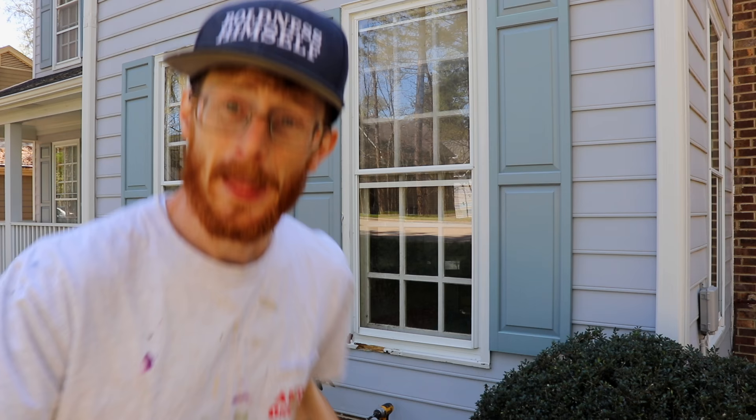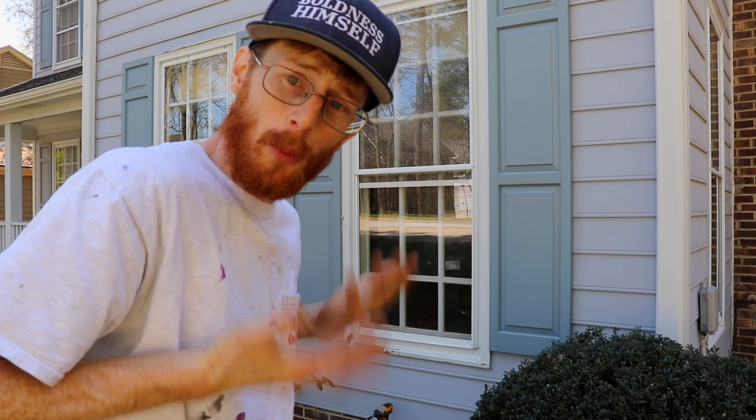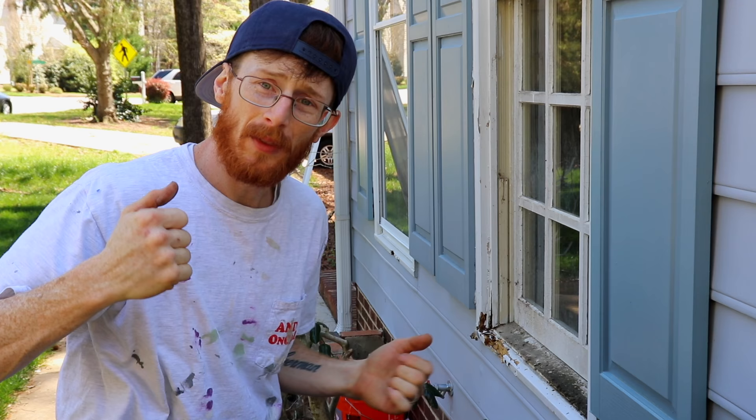First things first, I've got to take out this storm window that is actually covering the window itself in order for me to get to the actual window seal and open them. Okay cool, now that I have the storm window off I can now start tearing out the brick molds that are rotten, as well as opening up the window to cut the window seal. So let's do that.